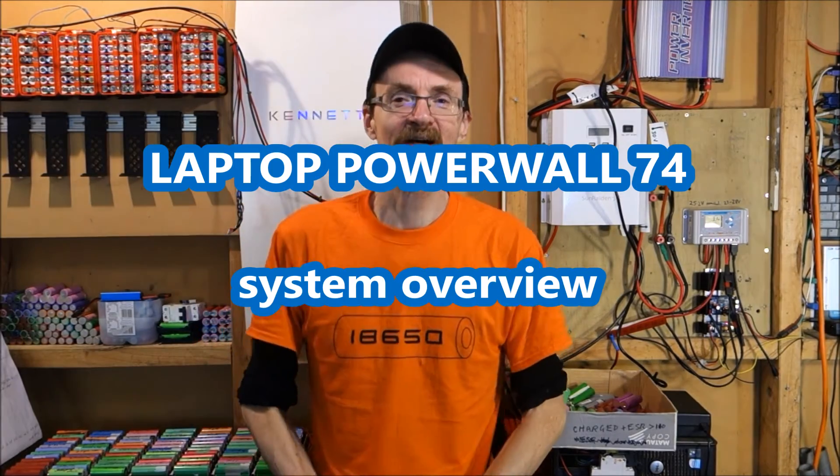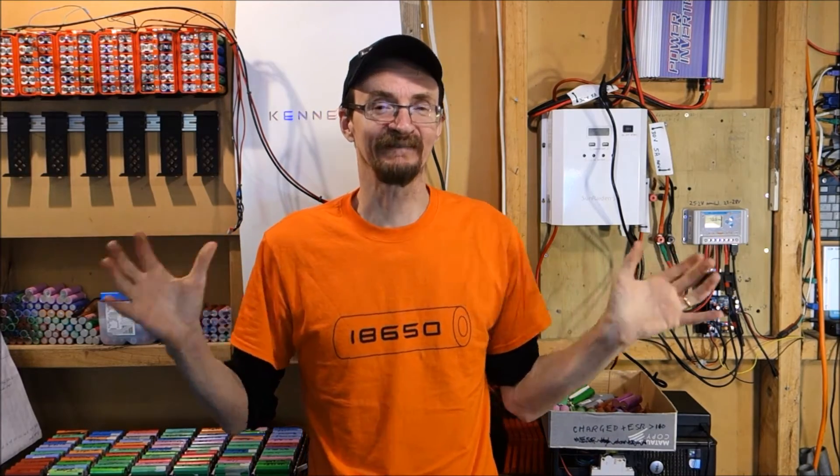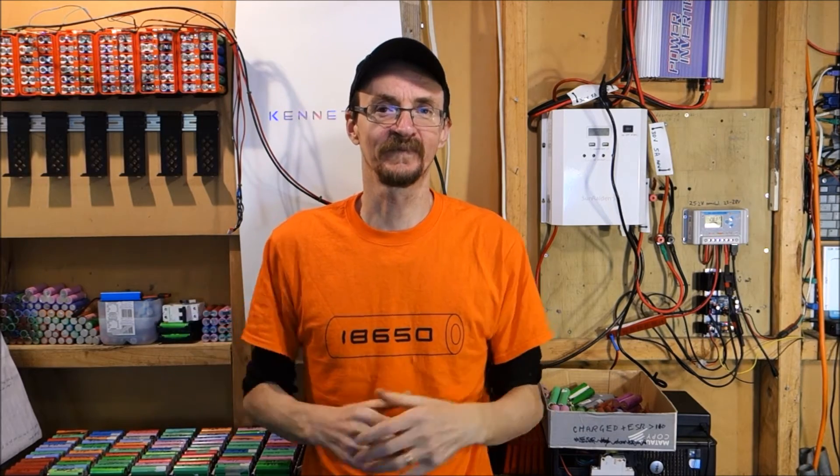Hi folks, Paul here. I thought I'd give you a quick overview of my complete system, my full system as it is at the moment, to give you an idea of what I'm doing and where I'm heading.